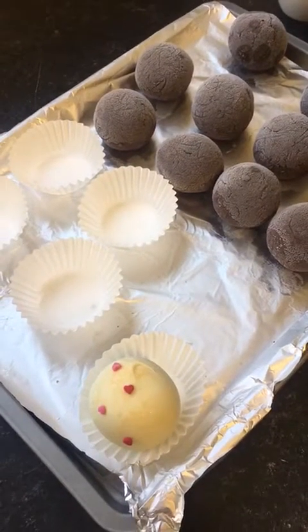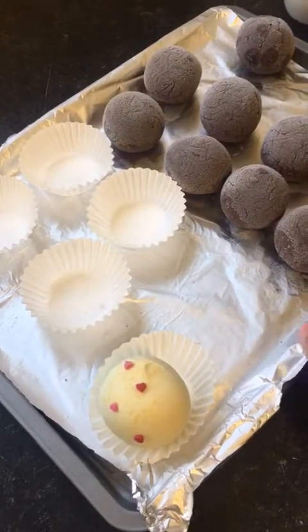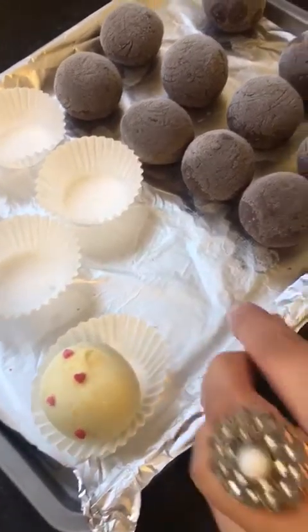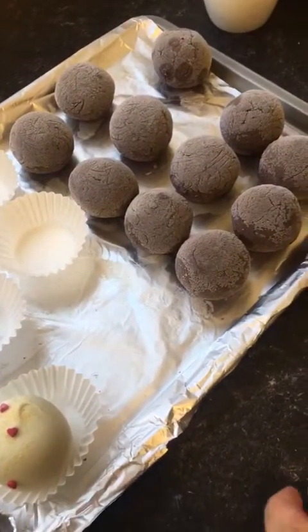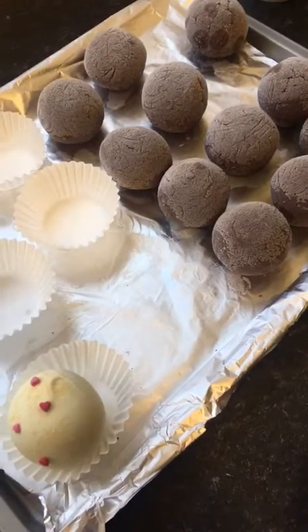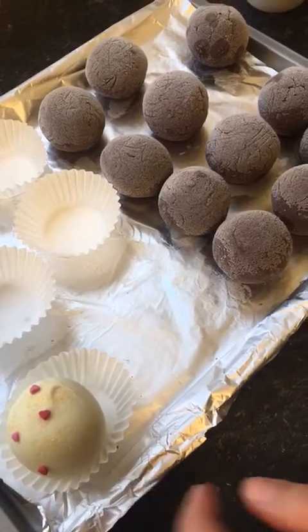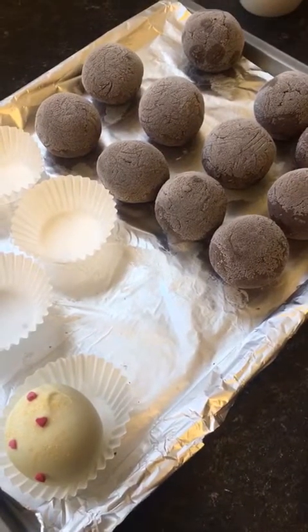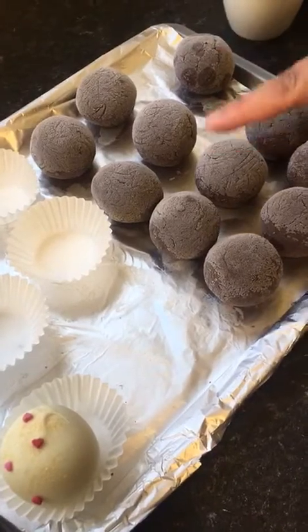Hi everyone, today I am demonstrating decorating cake truffles. I've already made my truffles here using a standard 8-inch cake which I baked and crumbled — I will put the recipe up. I made them using chocolate ganache, and it's important you make your own chocolate ganache for your cake truffles; it makes a big difference to the taste. They're frozen, as you can see they're still frosted, and this is exactly how you need them.